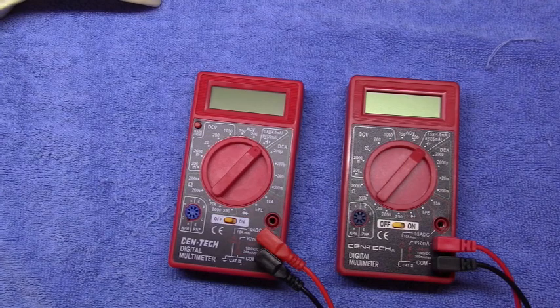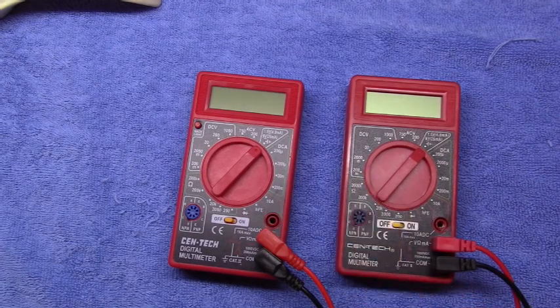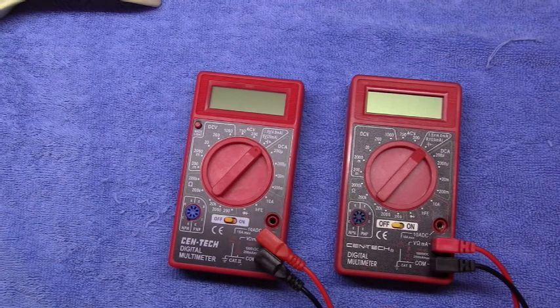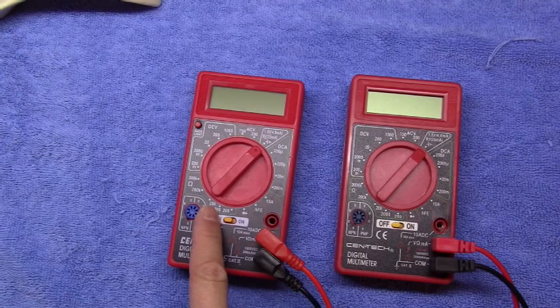These are the notoriously famous Harbor Freight multimeters. This one over here, without the backlight, is the one you can typically get for free with a coupon. It normally sells for $5.95 or $5.99. And this one over here sold for $1 or $2 more — maybe $7.99 or $8.99.